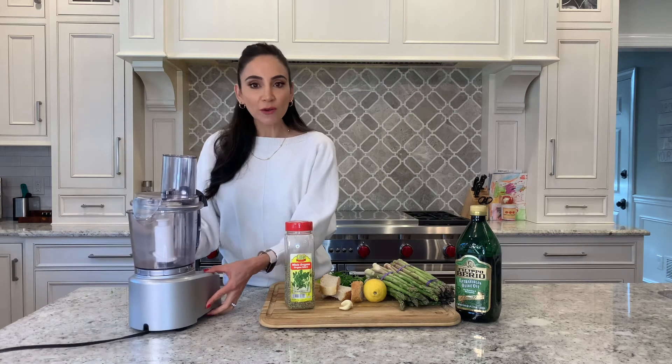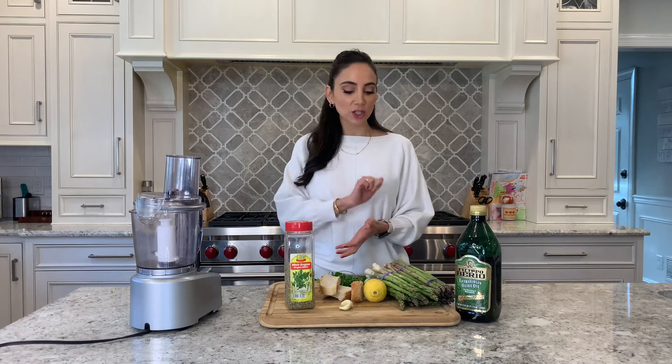The only extra tool you'll need today is a food processor. If you don't have a food processor to prepare this recipe, you could easily use a knife and just chop up all of the ingredients for the topping.